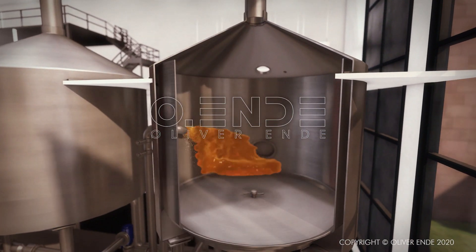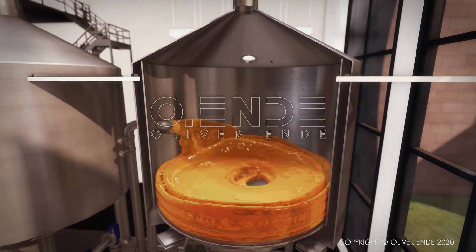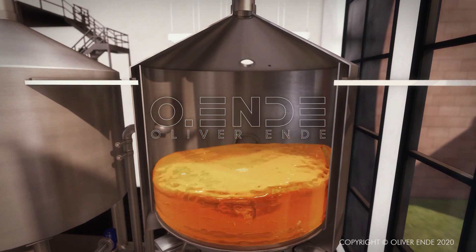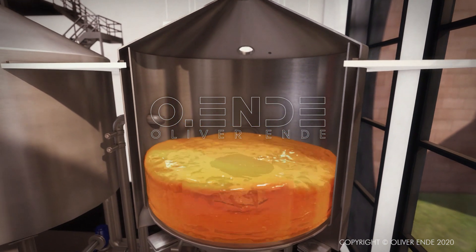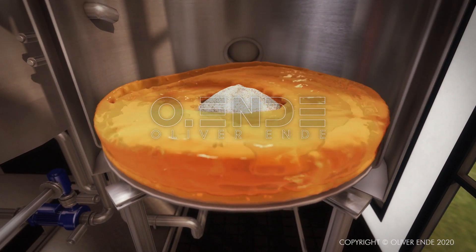After boiling, the wort is pumped rapidly into the so-called whirlpool. Due to the rotation, the residues of hops and proteins sink to the centre of the kettle, forming a cone. In this way, the solid particles are separated from the wort.